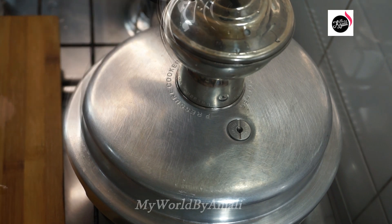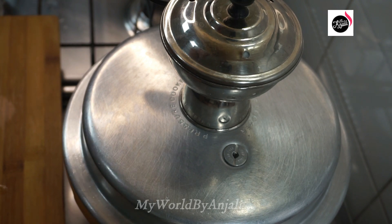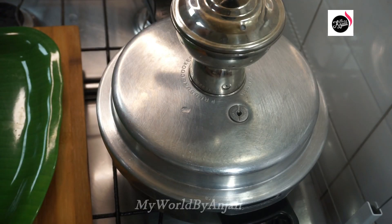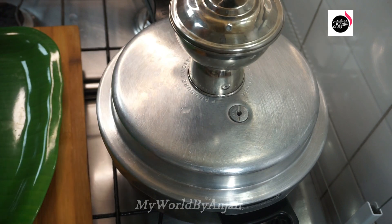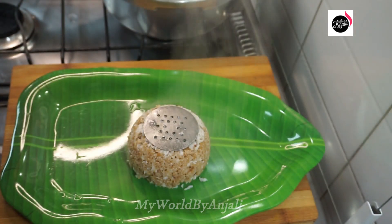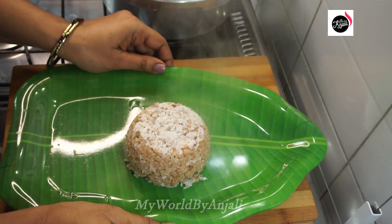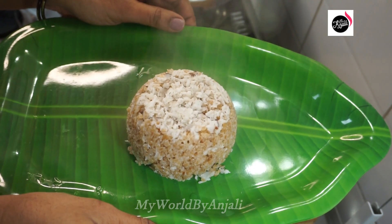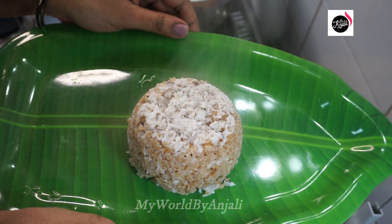If I put a high flame in the heat, I will add the flame to the medium flame. Now I will add the flame to the serving dish. I will add the flame to the heat and add all this to the heat. If I put the heat in correctly, I will be happy.